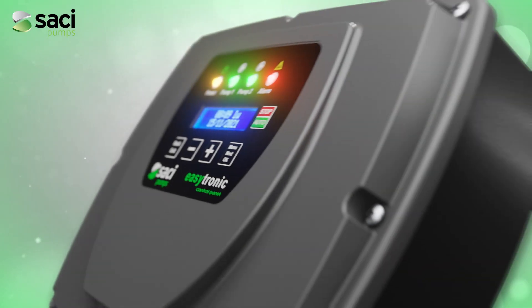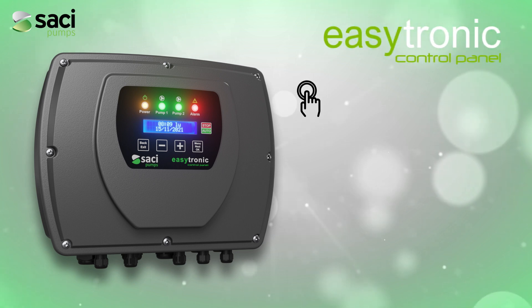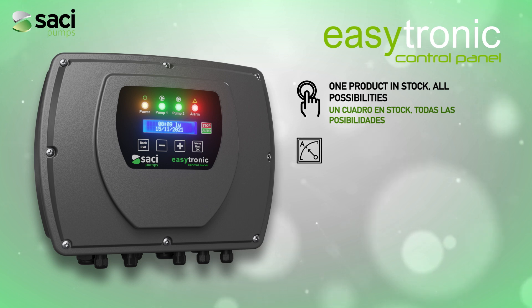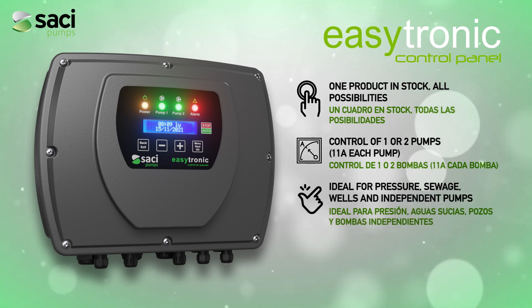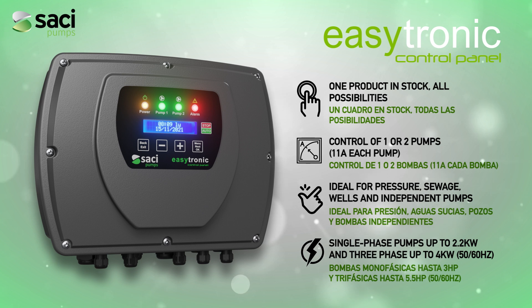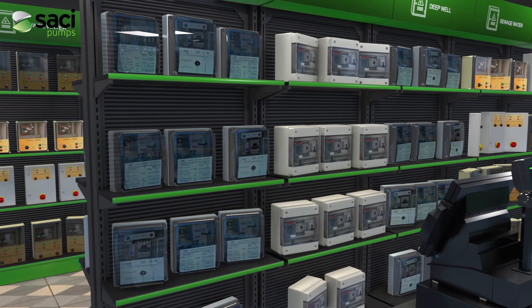The solution to these inconveniences has arrived. We present EZtronic, the only panel that solves all the possibilities of connection, maneuver, and electrical protection that a pump installation requires, since it allows the connection of single-phase pumps up to 2.2 kilowatts and three-phase pumps at 230 or 400 volts up to 4 kilowatts, whether at 50 or 60 Hz — all in a single frame.